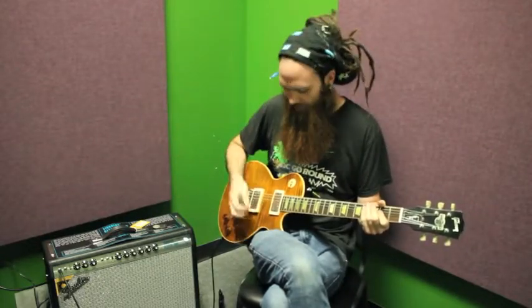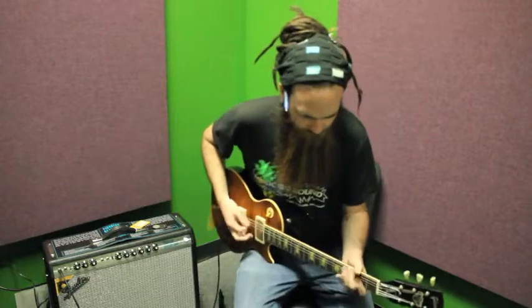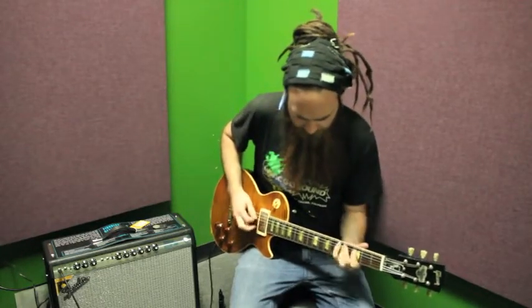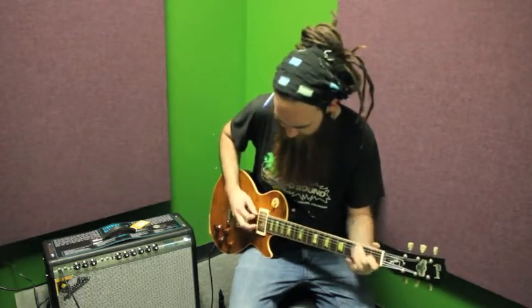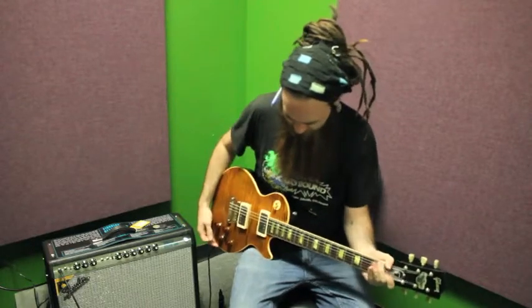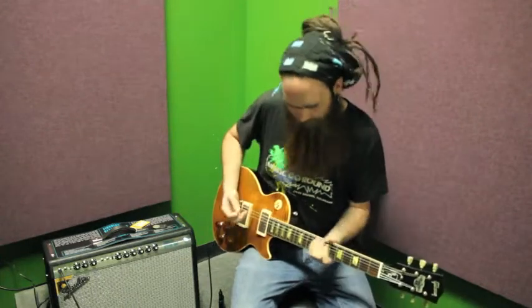If I dig in a little bit, I can hear the amp starting to give in a little bit. Let's hear it with some distortion — this is just a JHS Angry Charlie. And here it is in the middle position.